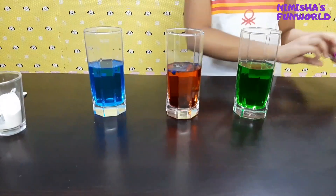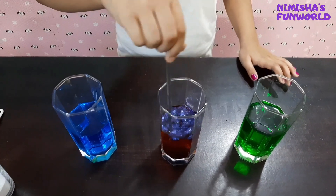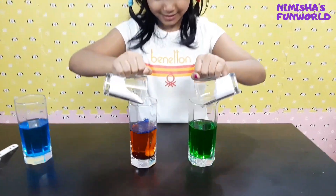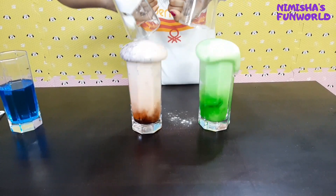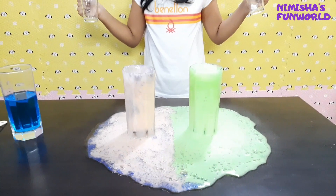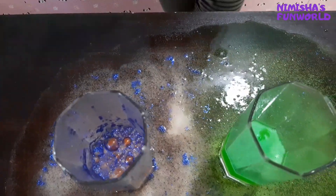Now I'm going to mix. That doesn't look good — we ruined it. I have only two hands, so I can do only two at the same time. Three, two, one — whoa! That's so cool, whoa! That was so beautiful and cool. Wow, it's fizzy!